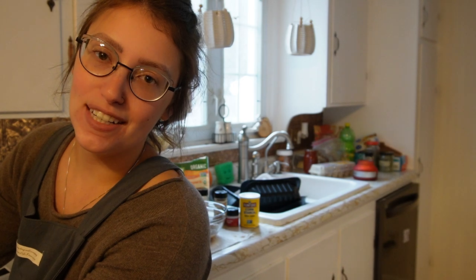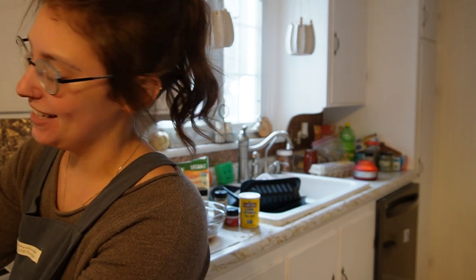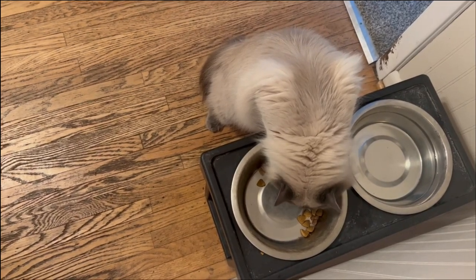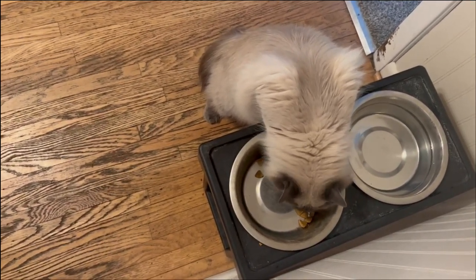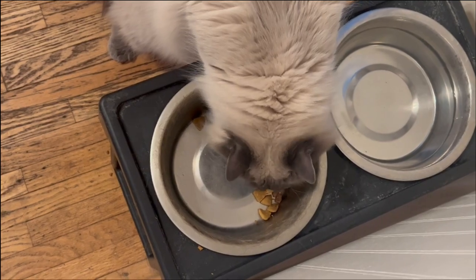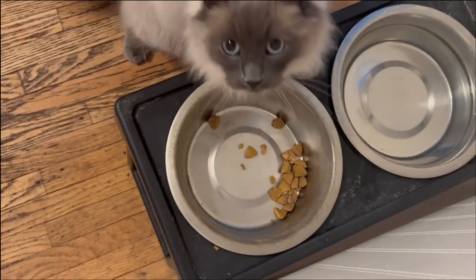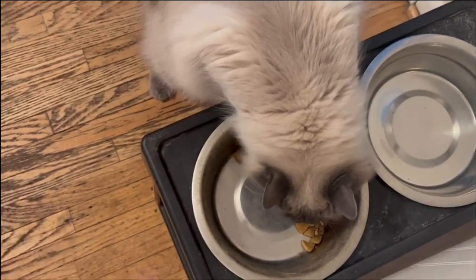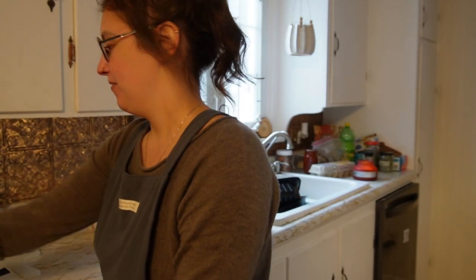We were able to use coconut aminos for the majority of these recipes — that's really good. When Benny's outside, Fig eats out of his dog bowl and I think it's the funniest thing. I'm taking a video on my phone — Fig, those pieces of food are pretty big for you, bud! What are you doing? I just think that's so funny.